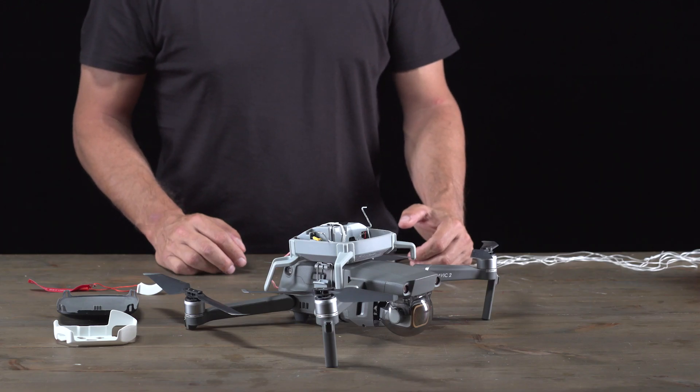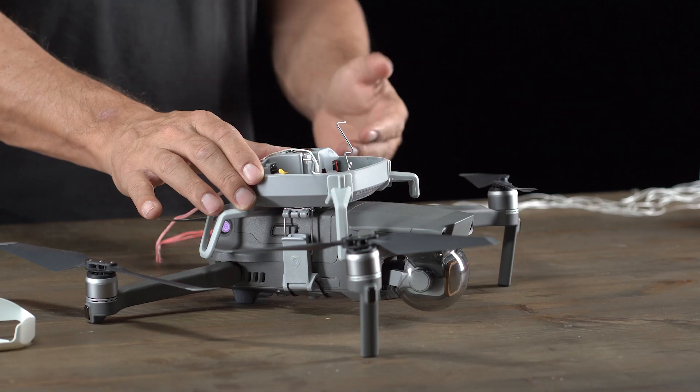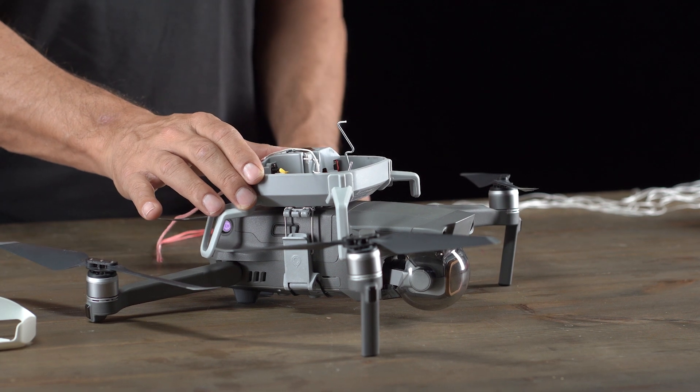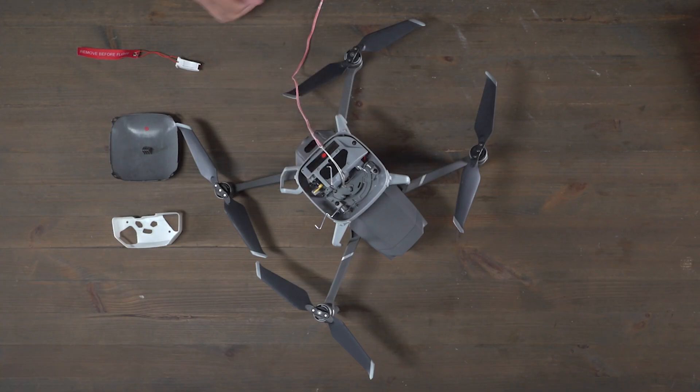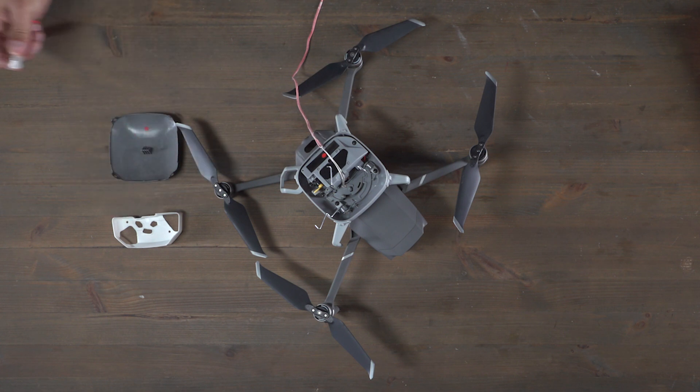After deployment, it now comes time to repack your parachute. The first thing you're going to do is turn it off, and you'll see that the red light goes off as well. Make sure that after deployment you recover the cover and the inner stage, and you'll also have the safety insert for the repacking.